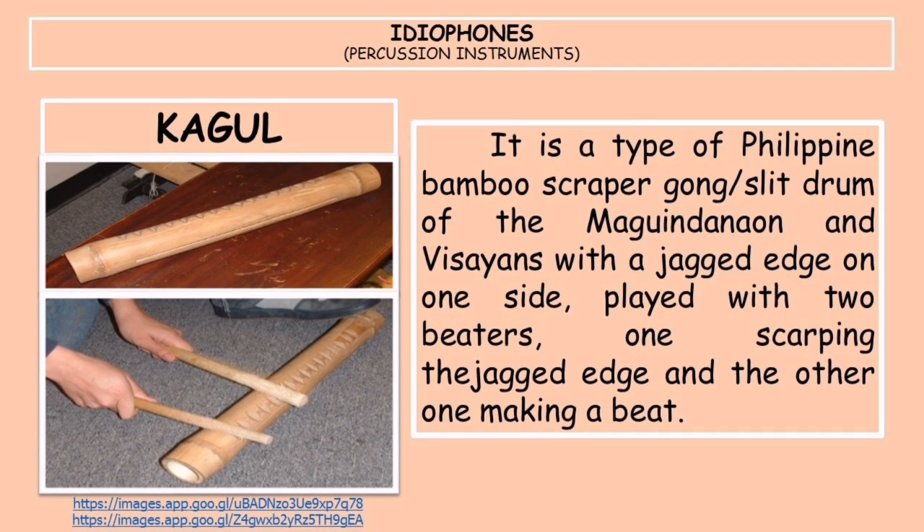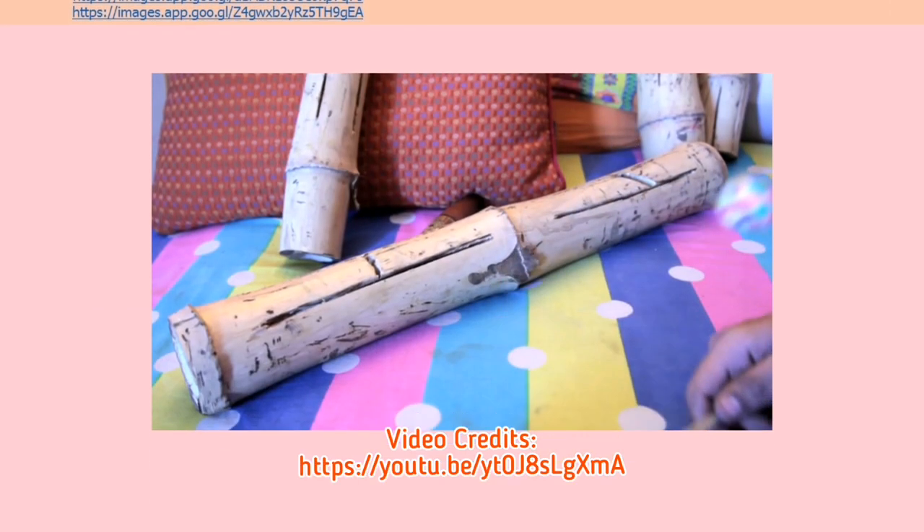Next is the kagul, a type of Philippine bamboo scraper gong or slit drum of the Maguindanao and Visayans, with a jagged edge on one side, played with two beaters — one scraping the jagged edge and the other making a beat. The Maguindanao use it in rice paddies to guard against voracious birds, using the sound to scare them away. The Maguindanao and Bukidnon folks also use it for simple dance rhythms during social occasions.